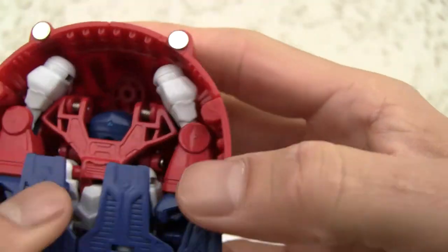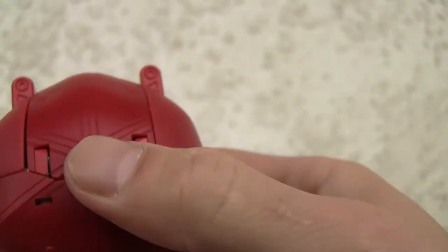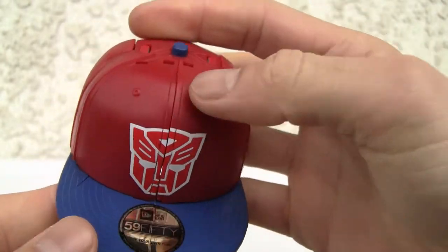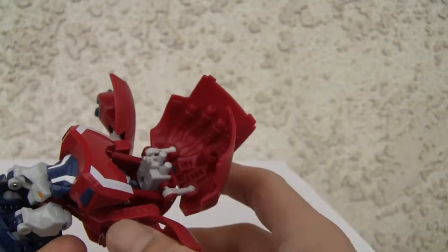Looks like it has some nice — I don't know if that's die cast. Interesting. Let's go ahead and transform it. See that button on the top? Same seams, same 8 out of 10 rating, though you have two colors. Pop it. There we go.